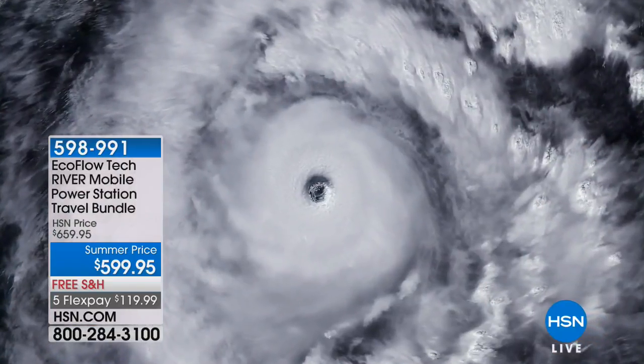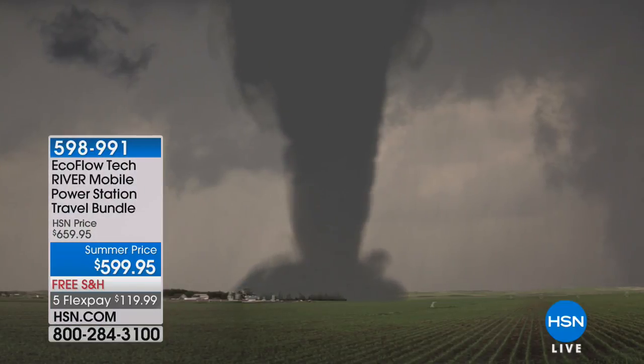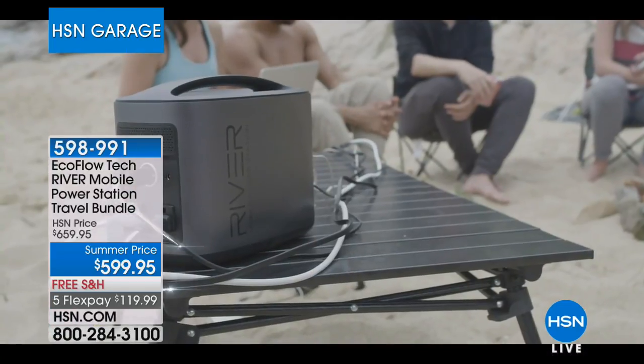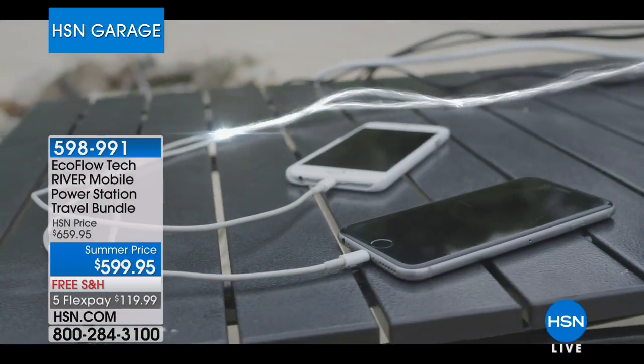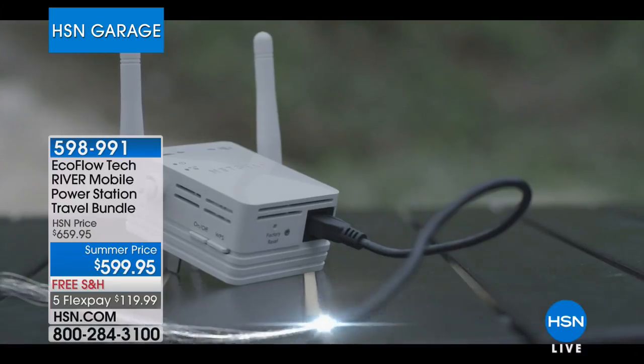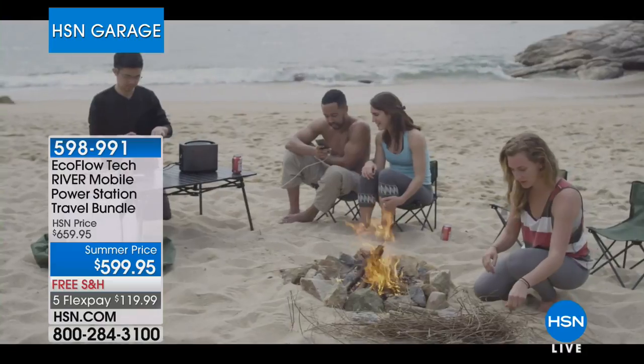Hurricane season is here and along with hurricanes come tornadoes and other weather events. The EcoFlow River mobile power station is the answer. It comes with a carrying bag and despite how small it is, you can power eleven different electronic devices simultaneously — including a mini fridge. Last week it sold out; we were able to get 200 more units. This is the last airing at the summer price with sixty dollars in savings.